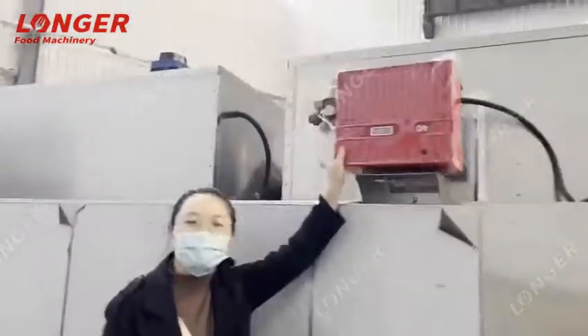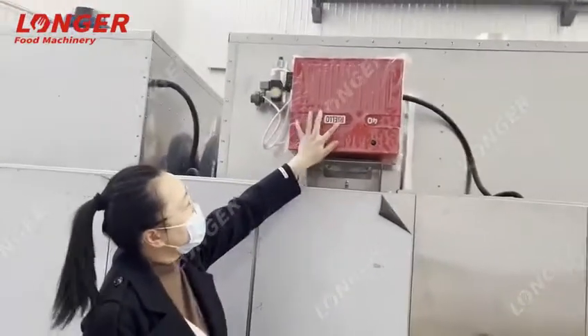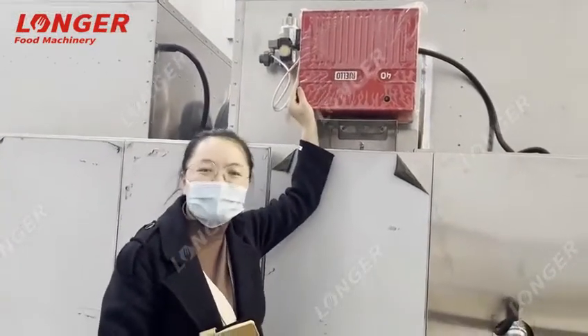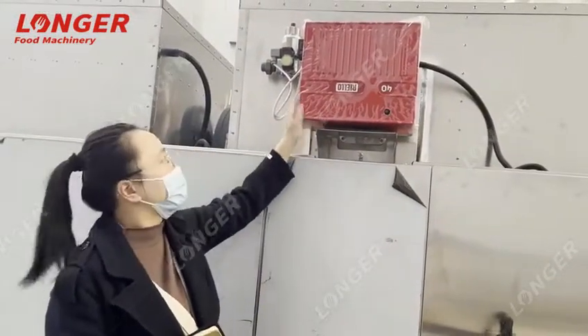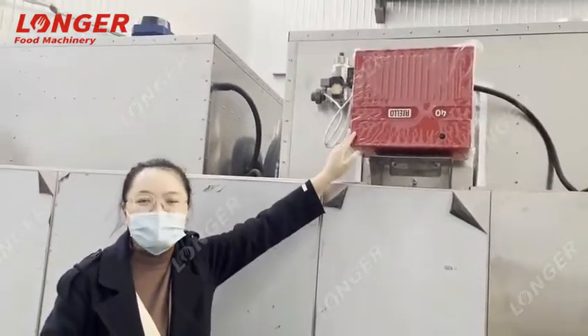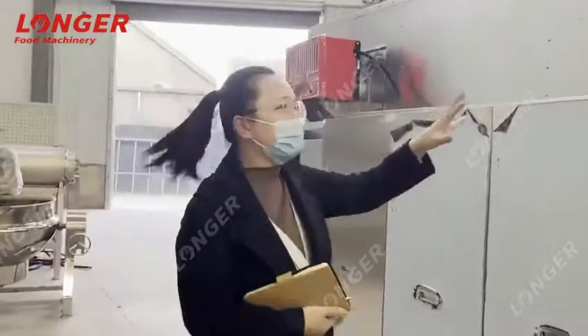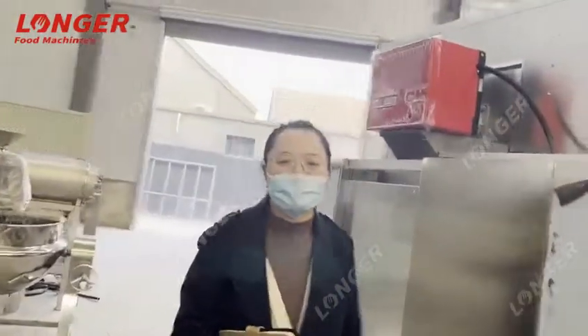The right part is the burner. The brand of the burner you can see in the window — it is one famous brand. The burner supplies the heat for the roasting machine. There are two burners in total.